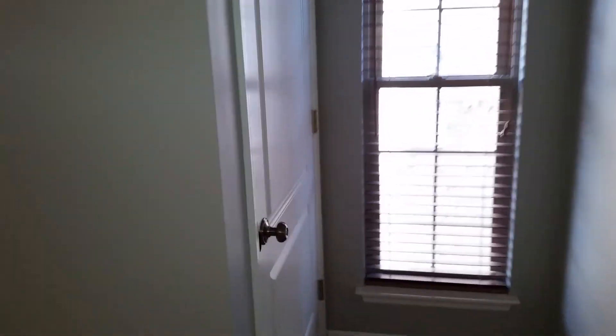This is the basement door here. Does the fan work? Doesn't the fan work?